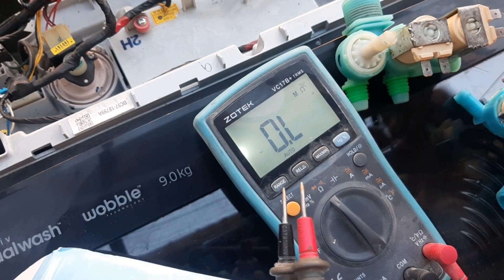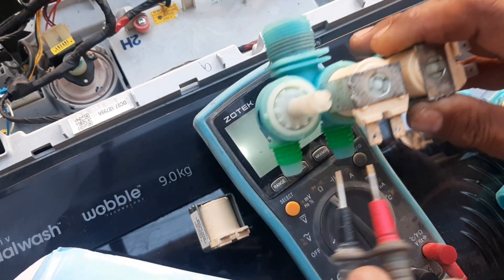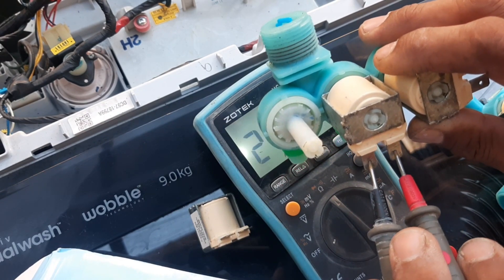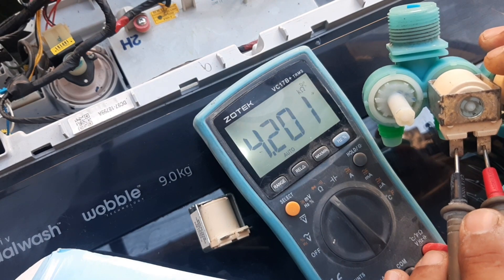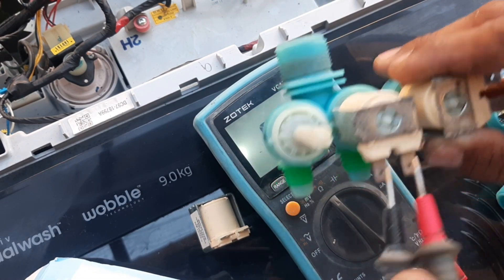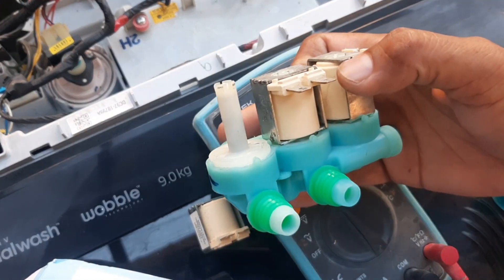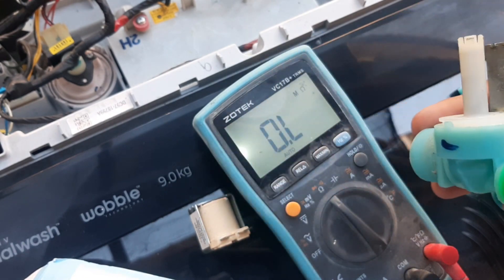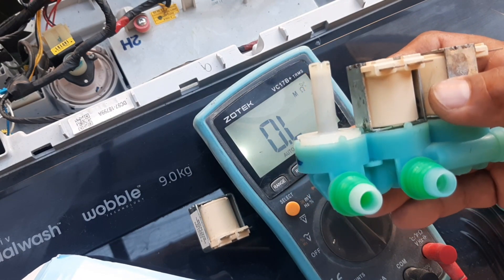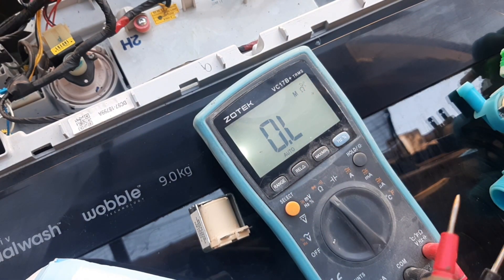Ngayon i-test nyo naman po yung iba para makita nyo po yung kaibahan ng dalawang motor. Lagay nyo dito sa pin — napansin nyo po, may reading! So ibig sabihin okay po itong dalawa. Ang problema po nito, wala pong mabibili ng isa — set po lagi. So kung nakita nyo na po na ito po ang sira,ibili nyo na po ng buo dahil wala po kayong mabibili na isa-isa.